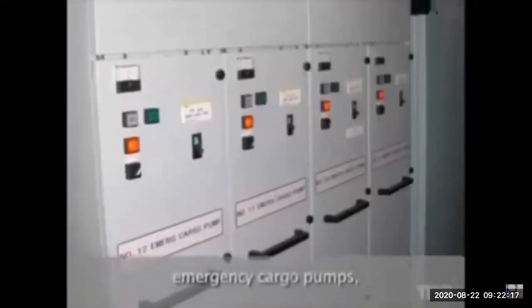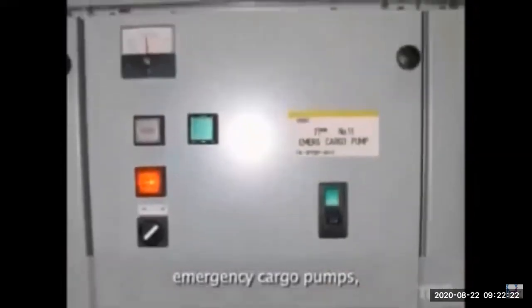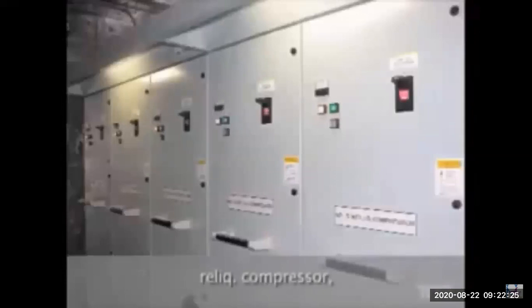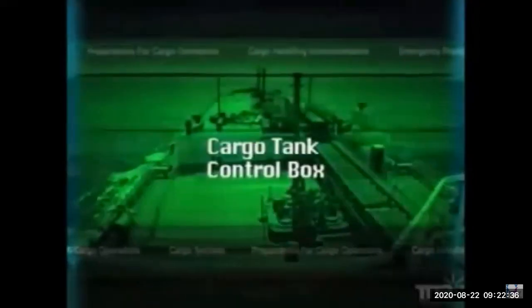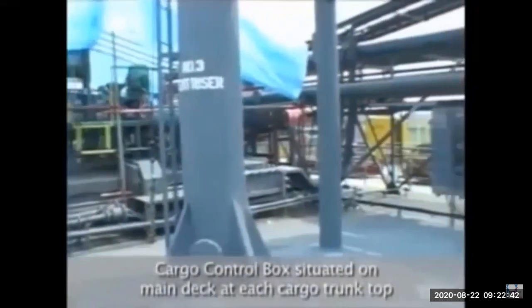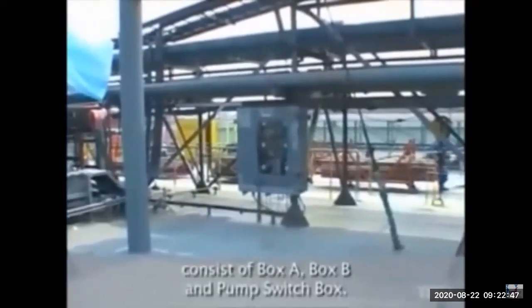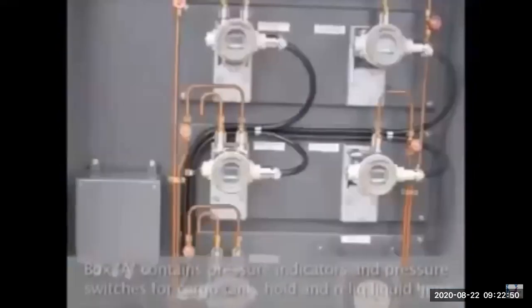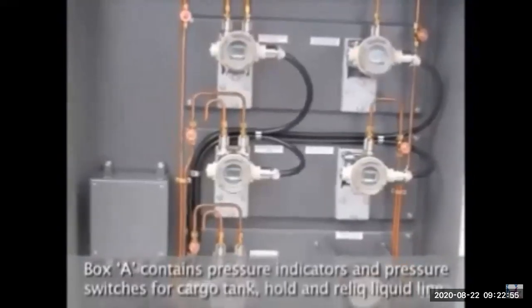There is a cargo instrument room where the starting panels for all cargo pumps are located — separate from the engine room. Emergency cargo pumps are available if the main pump fails. Reliquefaction compressor controls and the compressor motor fan room are also separate. On deck, there are control boxes: Box A contains all pressure indicators and switches for cargo tank, hold, and reliquefaction lines, all transmitted to the CCR.